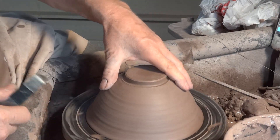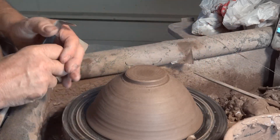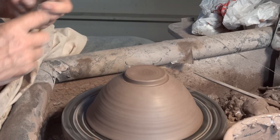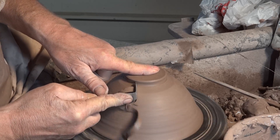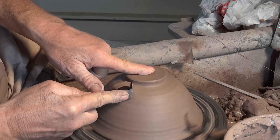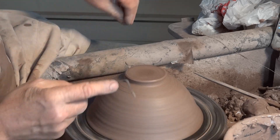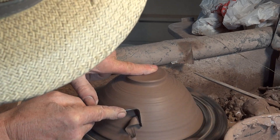You'll notice I'm not using lumps of wet clay — little pads of clay to secure this to the wheel head. Honestly, you don't need it. You may think you do and lack of confidence will tell you that you've got to secure it, but you don't actually.